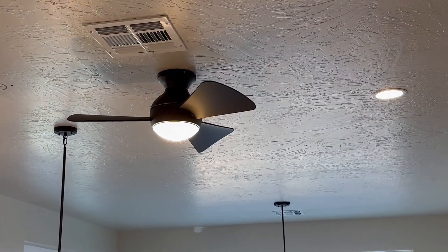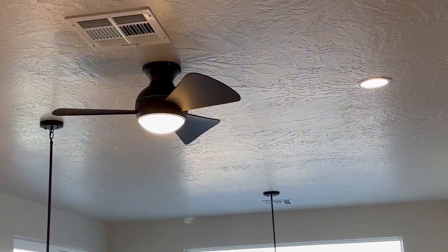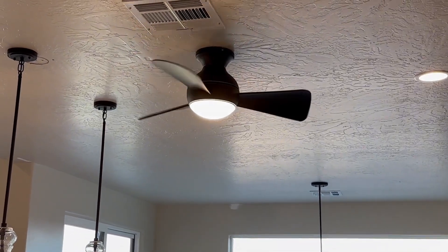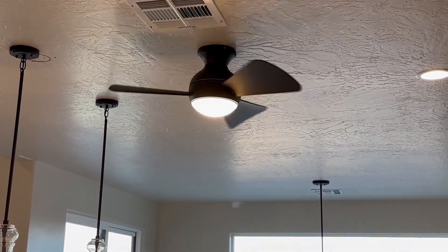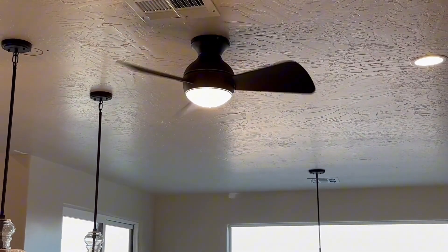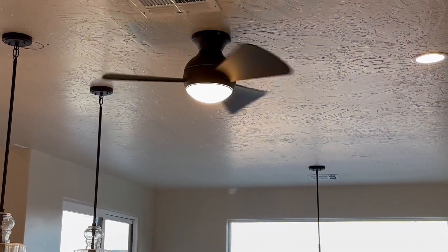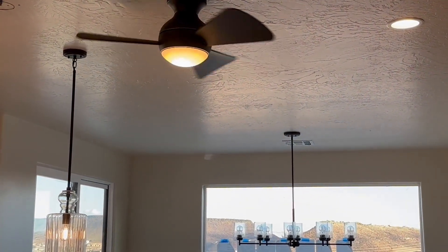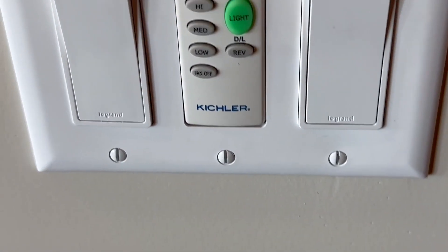I'm going to turn the light off and on and show you how everything works — the fan turning on and turning off, and the different levels. This is the beginning level, level one. And this gets a little bit higher right here. This one is the highest as well, so it can move pretty fast, which is nice — if you were needing it to cool off an area, it can do it.